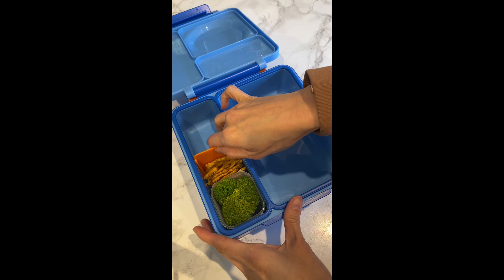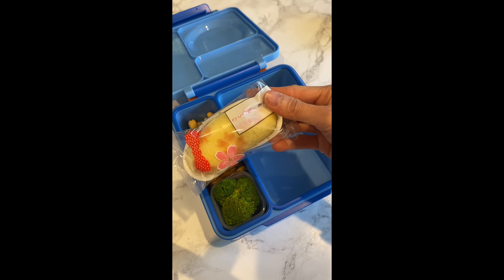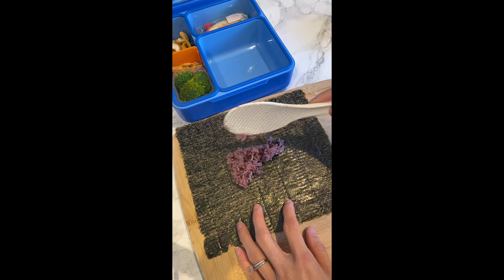Into the lunch bowl, I have some broccoli, pretzel chips, some dry mango and cashew nuts, and a banana cake that my mom-in-law got us from Japan.